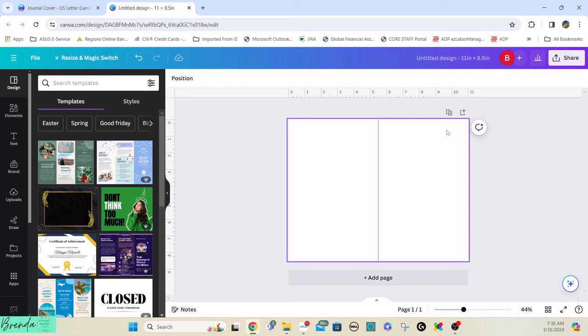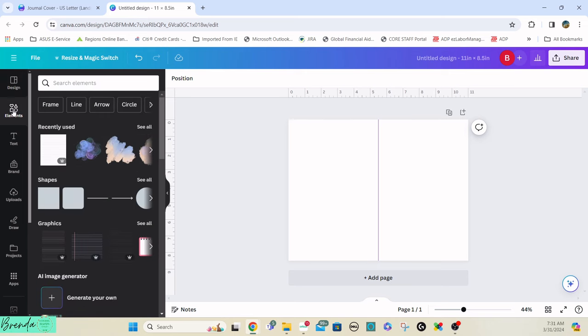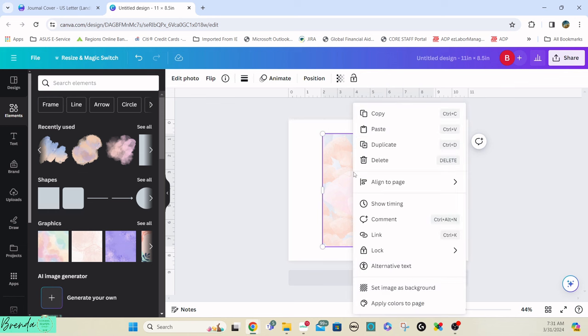I just wanted a visual reference when I lay out things, because this will be the front half of the journal and this will be the back cover page. Then I went to Elements and looked for a background — I've been using this background here, so I just plopped that in and stretched it out to fill the full thing.